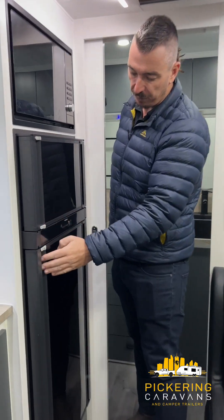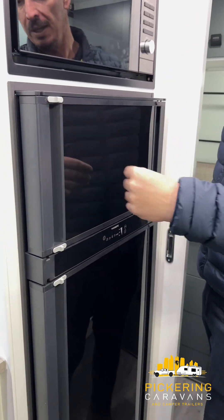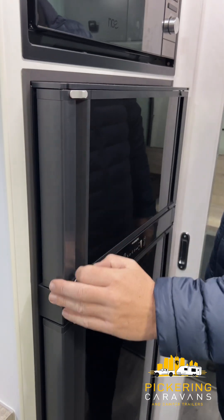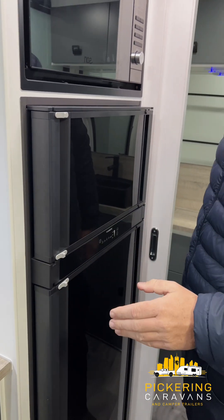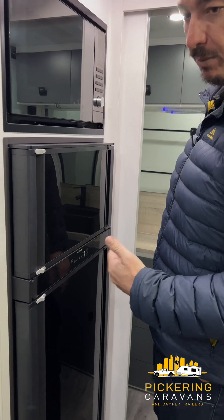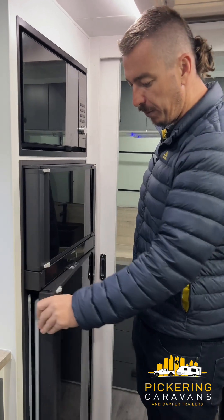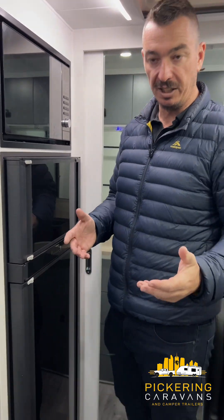On the top and bottom on the left-hand side, you've got these little grey toggles. If we click those all the way to the right, the fridge is now locked for transport mode. And if we click them all the way to the left, it's unlocked like a fridge at home. So when we arrive and get to where we're going, unlock the fridge and you can open and close it as you please.